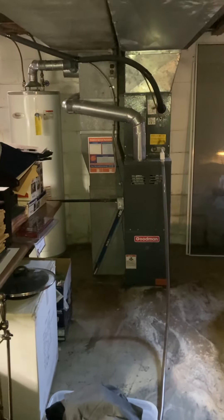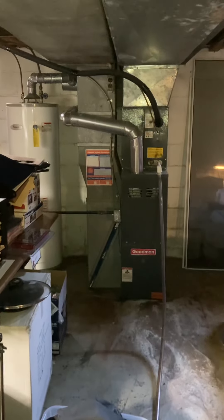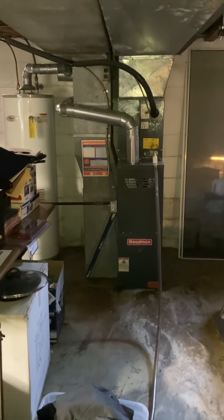Today we're focused on ACN, probably furnace replacement, full system. We're in a basement — it's not a walkout.